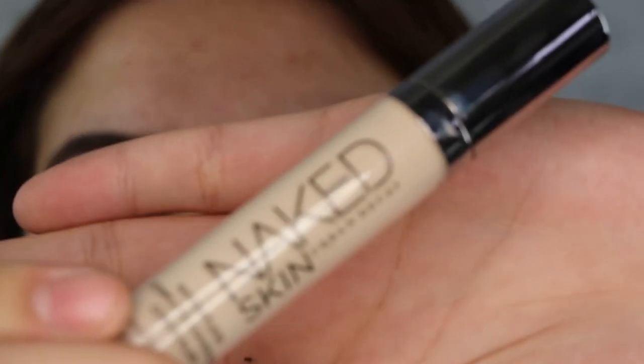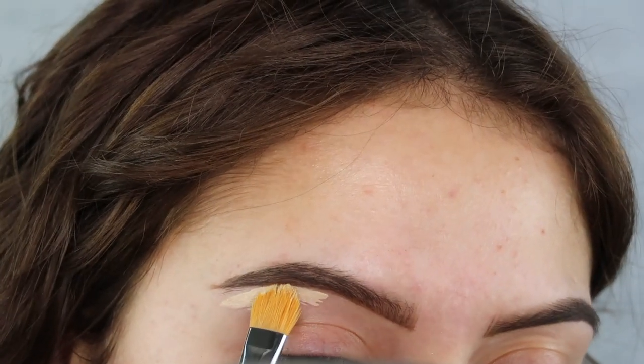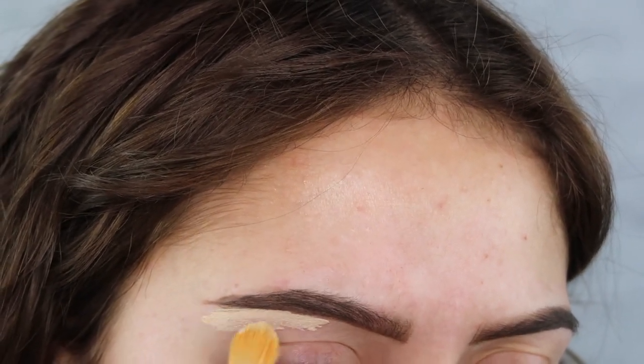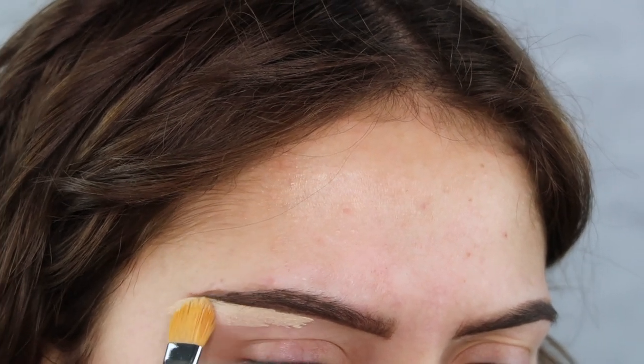Now to make the brow a little bit more defined I like to go in with the Urban Decay Naked Concealer and we just define the bottom of the brow. Lately I haven't been defining the top of my brow because I feel like it just leaves it a lot more natural.